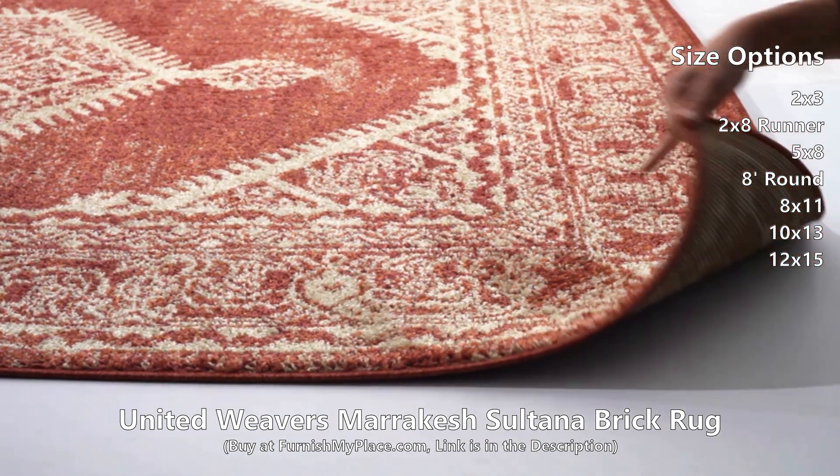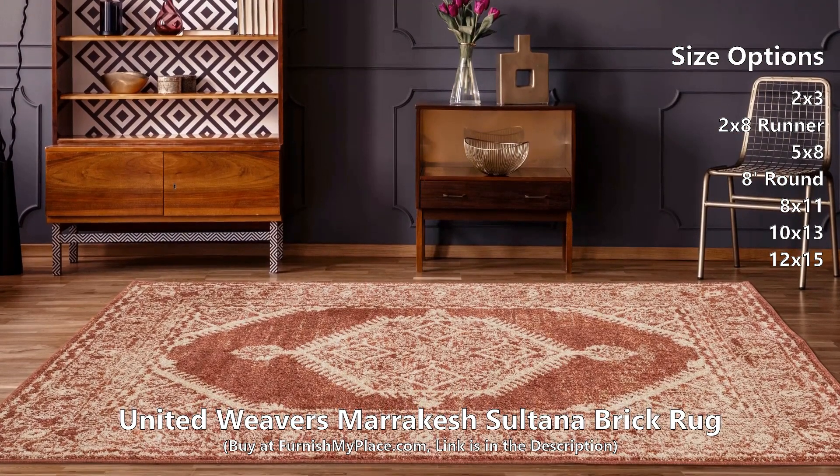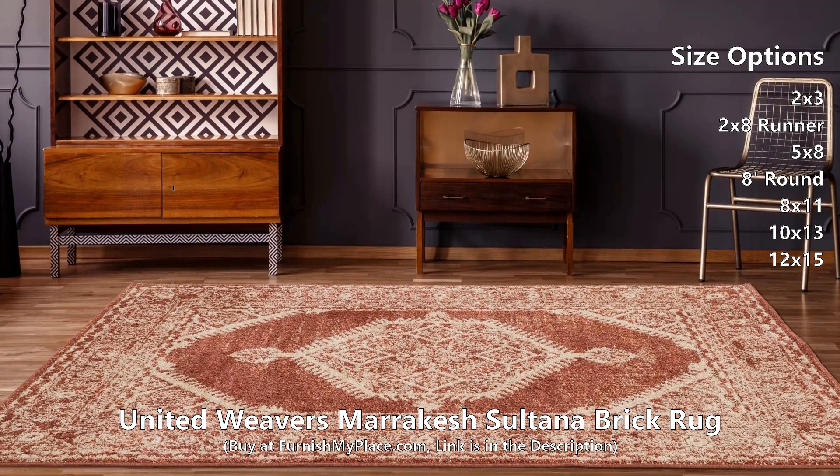This gorgeous rug features a striking oriental design with colors of brick red and pure white, and a thick, detailed bordered edge for the perfect addition to any room. Machine made in Turkey with polypropylene yarn for stain resistance and lasting durability.